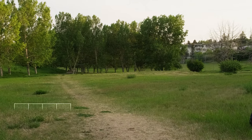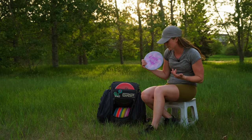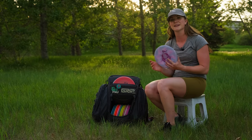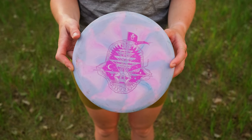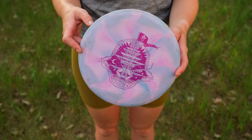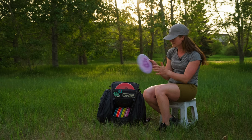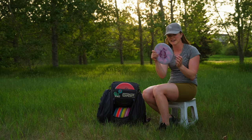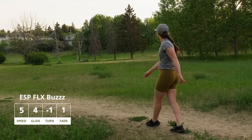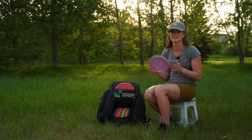Next up I have a Buzz, which is probably one of my only mid-rangers other than the Passion. I love the Buzz — it is such a reliable disc. My favorite plastic to throw the Buzz in is the ESP Flex, specifically the ESP Swirl Flex. Shout out to Kevin Haichi, who designed this stamp for the OTB Open — it's such a cool stamp and the purple is amazing. I usually throw this on hyzer and it holds the line, or on anhyzer and it holds that line too. It's one of those discs everyone has a mid-range they love, and this is mine.